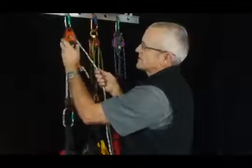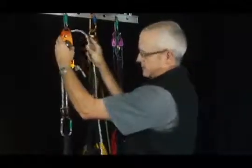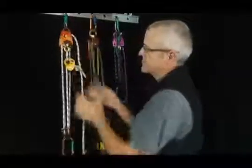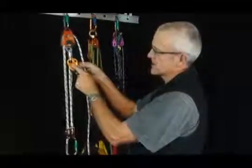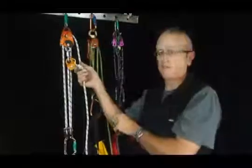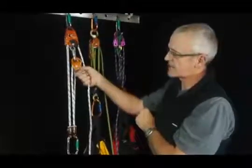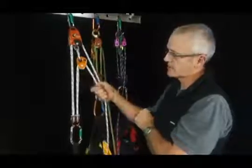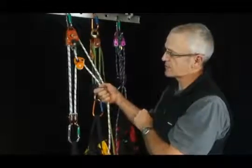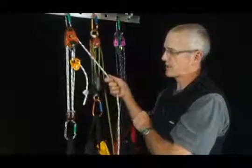Another feature that I've set up in this system is the termination of the far end of the rope, and I've got a micro traction here which is another small progress capture pulley. What this enables me to do is to have a fast take up two to one pulling like this, and then when the load is too hard to pull I can let go of one of those strands and keep pulling on the other with the four to one.